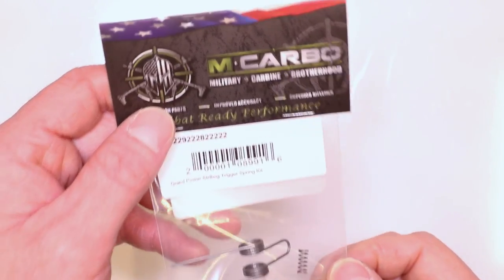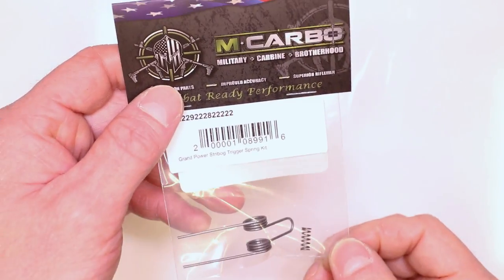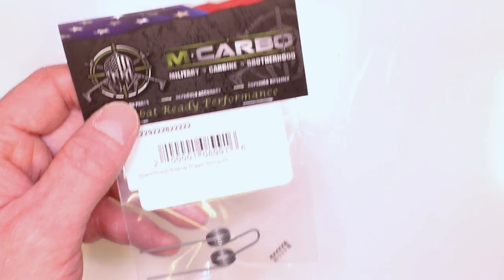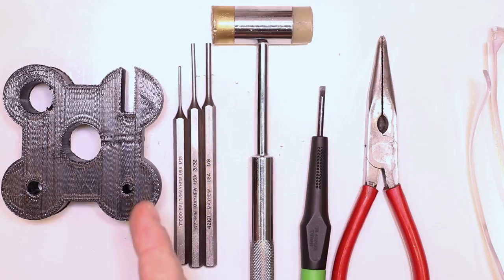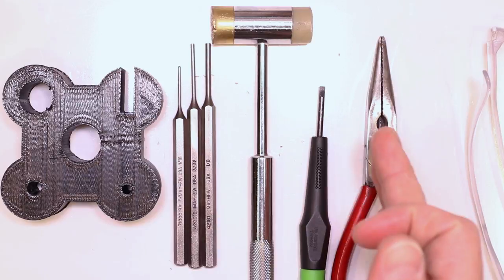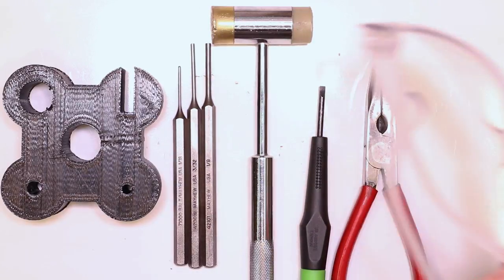Parts needed for this build: Grand Power Strybog trigger spring kit by McArbo — works for Gen 1 and Gen 2. It's got a lighter hammer spring and a lighter disconnector spring. Other parts needed: bench block, 1/16th inch punch, 3/32nd inch punch, 1/8th inch punch, hammer, little flathead micro tip screwdriver, needle nose pliers — and as always, make sure we're unloaded.